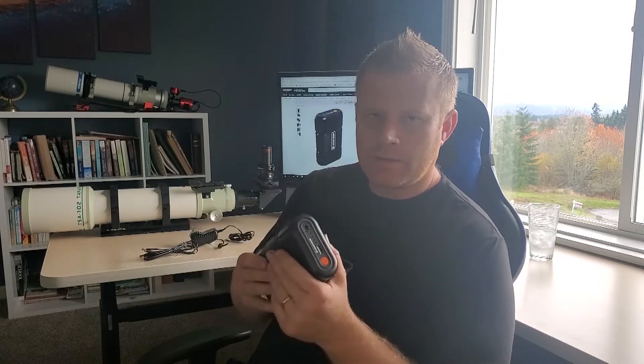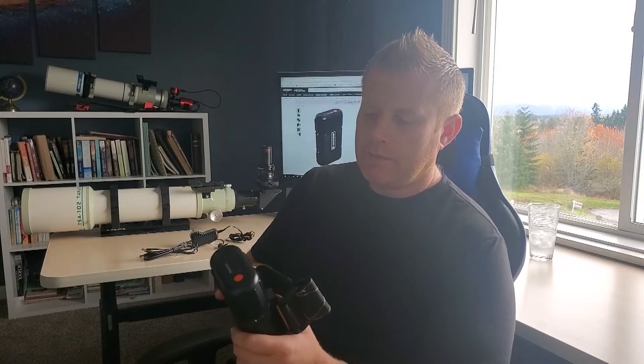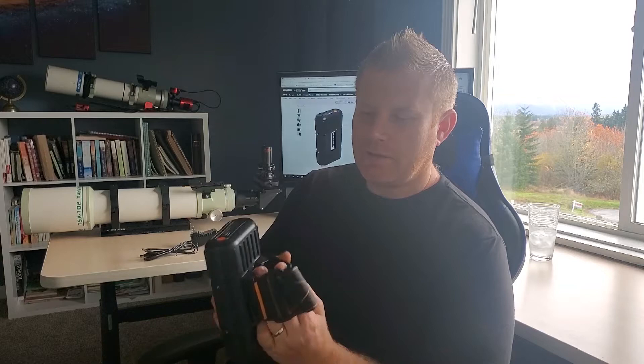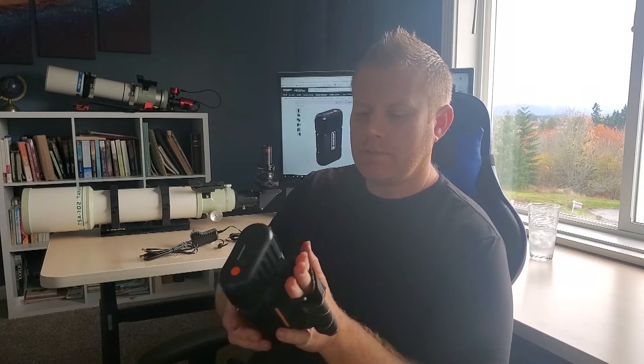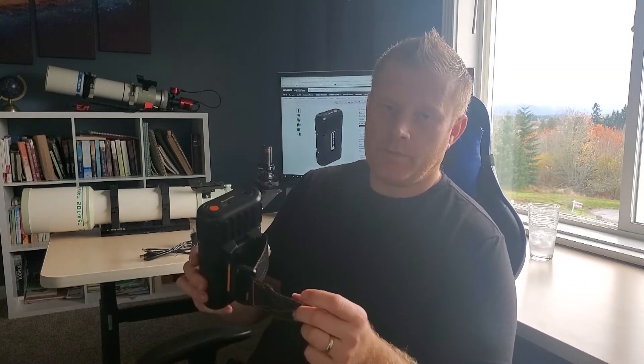I was actually able to charge this in about three hours, so if anything their estimate is a bit conservative. The really neat thing about these batteries made specifically by Celestron — unlike generic battery packs — is that they come with a strap to attach onto your tripod.